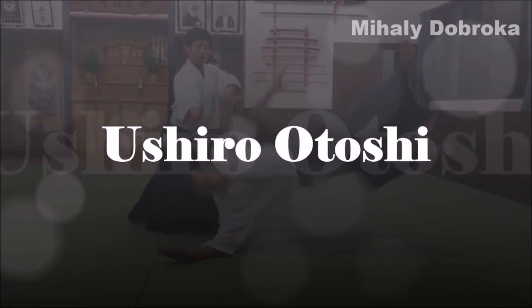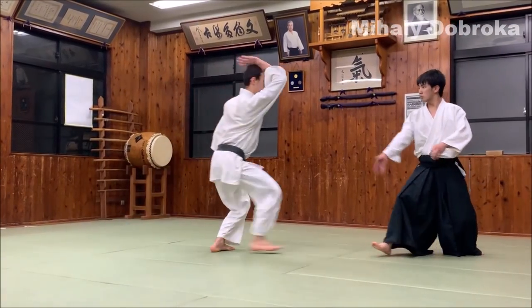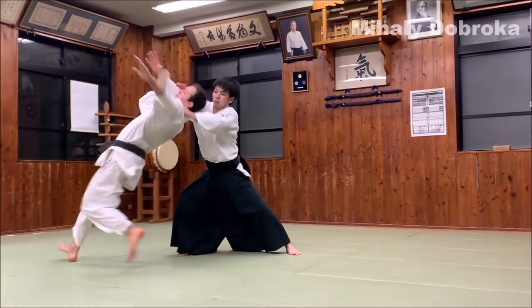Ushiro Otoshi. In this video, I will show you a new and easier method to practice and master this Ushiro Otoshi Ukemi.